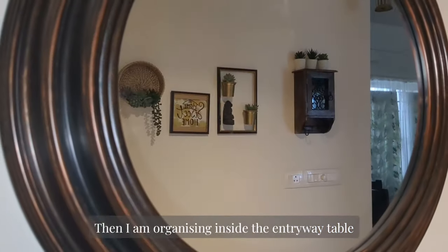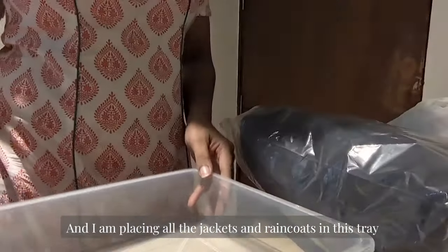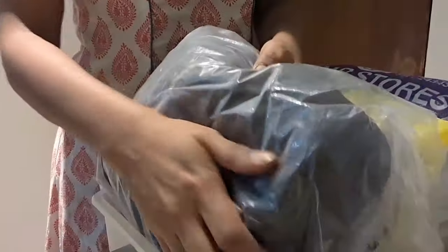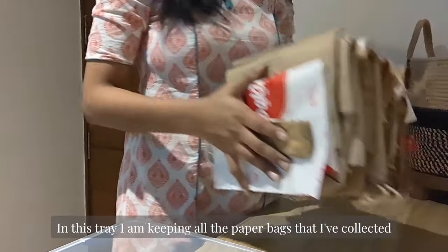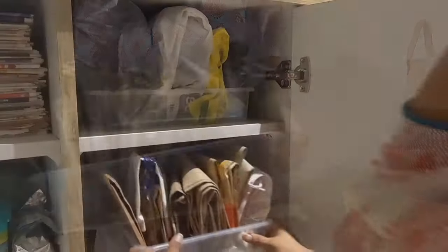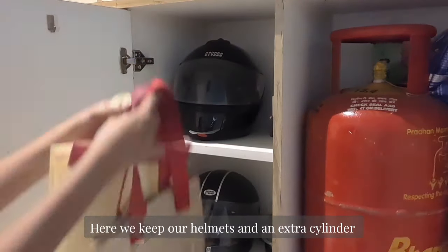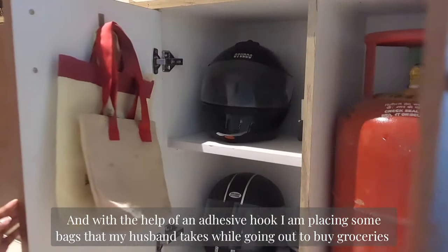Next I am going to organize inside the entryway table. Here I have kept only my son's shoes. In the next section I am placing all the jackets and raincoats in a tray — it will be very easy to grab when we go outside. In another tray I am keeping all the paper bags that I have collected. Here we keep our helmets and an extra cylinder, and with the help of an adhesive hook I am placing some bags that my husband takes while going out to buy groceries.